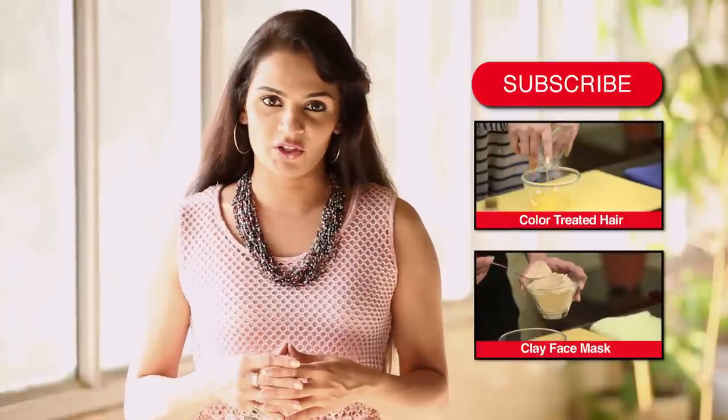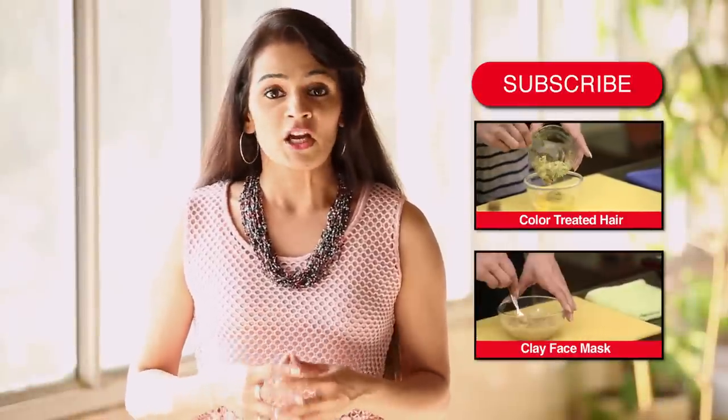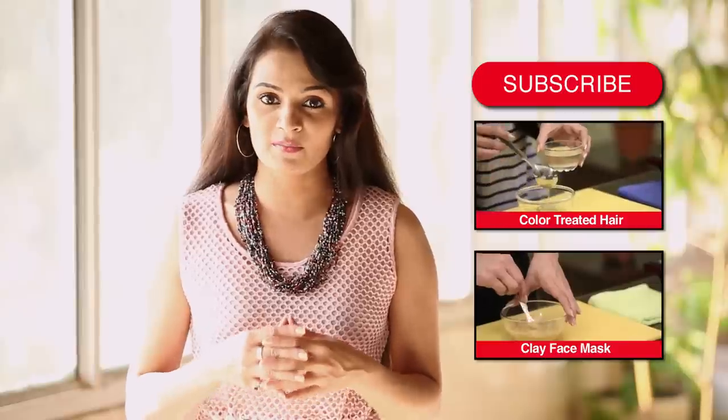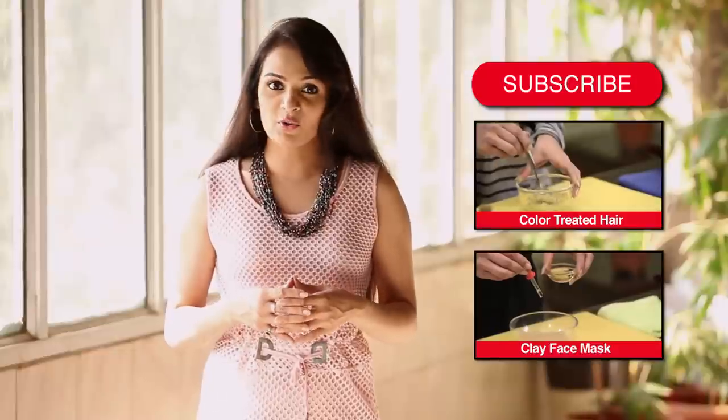Hope you liked the video. Write in your comments below and let us know what you think. Do subscribe to HomeVeda to stay updated with our new videos and to join our nature-loving user community. I will see you again soon.